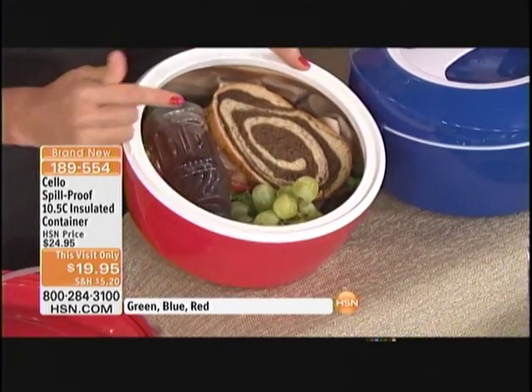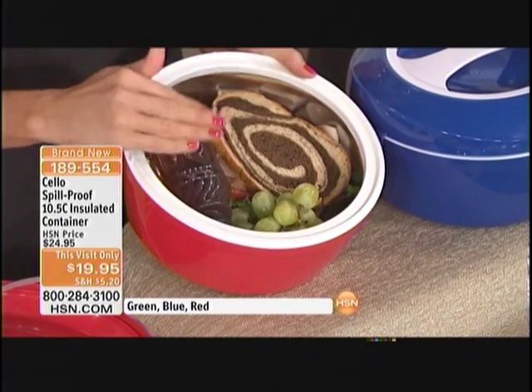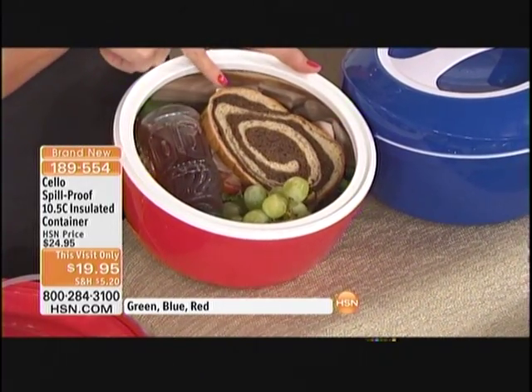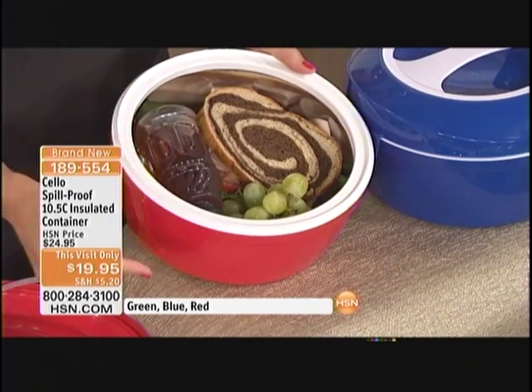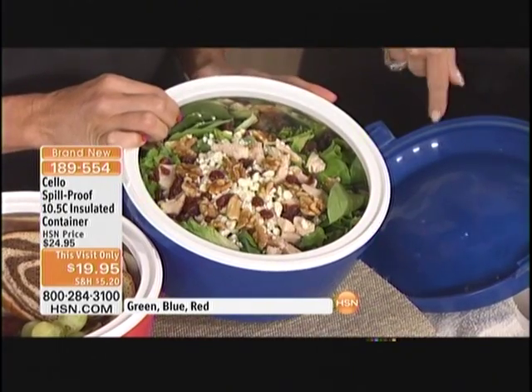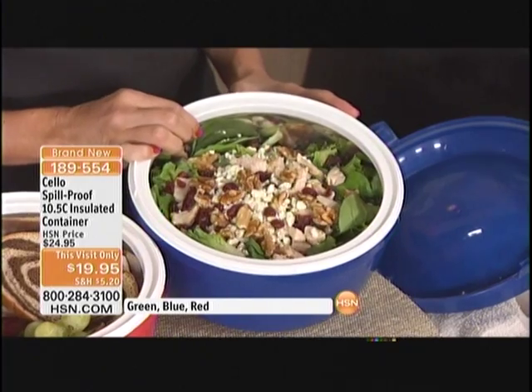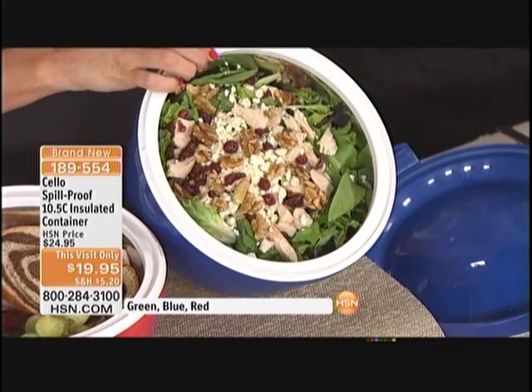How do you wash it? You just hand rinse it because it's stainless — it's naturally stick resistant, so you just rinse it off. Here's a great idea: if you want to eat healthy and save money and don't want those yucky microwave meals, bring a healthy lunch. It's going to stay cold at your desk. Pack a delicious sandwich, grapes, and your drink, and it's going to stay cold until lunchtime. You get to work at eight, open this up at noon — it's still chilled. It's the same with a delicious salad.